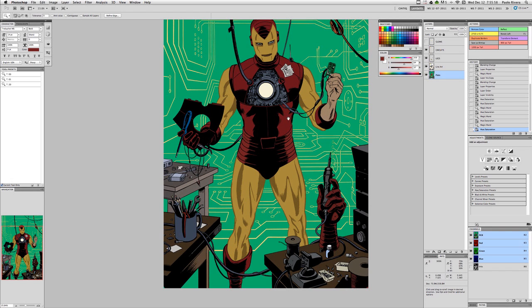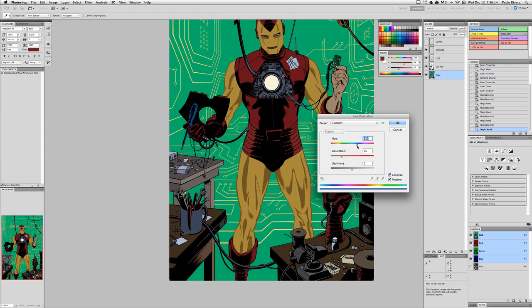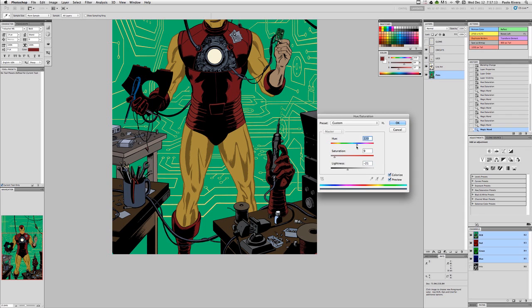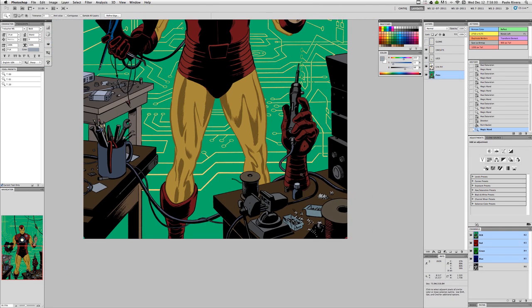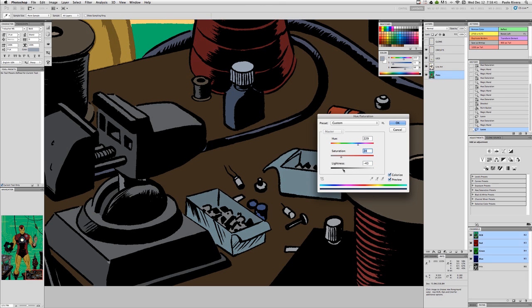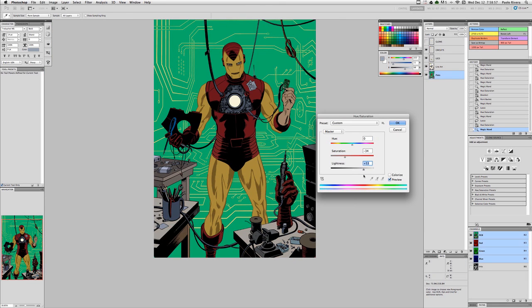I try to keep most of the color values at maybe about 75% at the darkest, sometimes 80%. It's really just all about feel. The main thing is, since this is comic book coloring, you always want to make sure that the inks stand out as their own thing. They're what gives the drawing its definition, so you don't really want to compete with those.